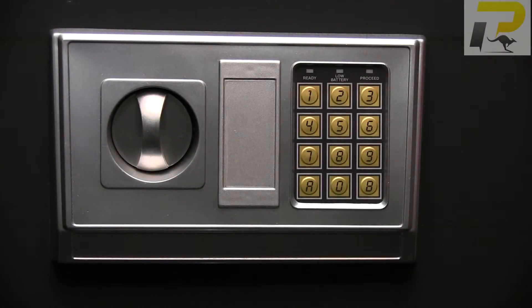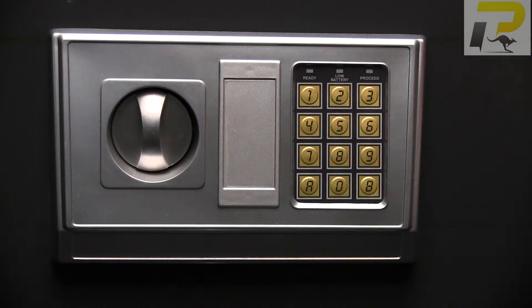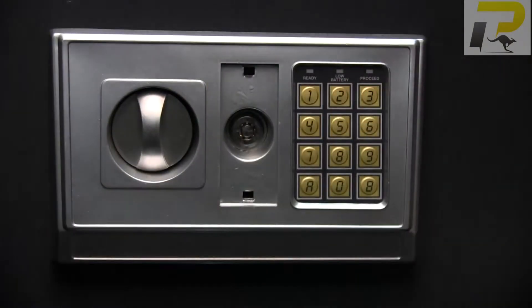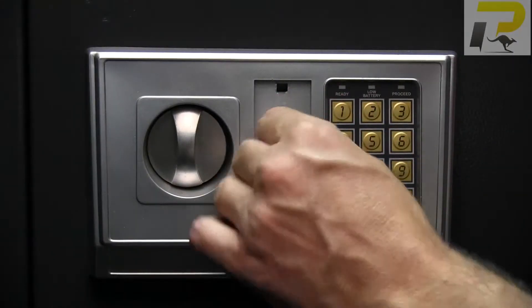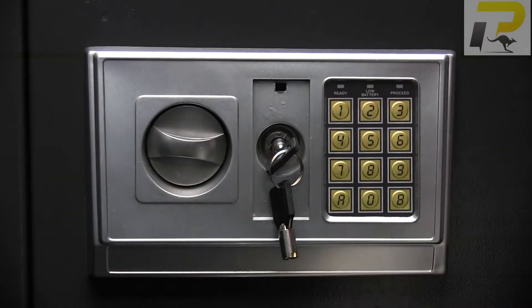The first thing we need to do is open the safe, and to do this we need to remove this cover to get to the key behind. Simply use a small flat head screwdriver at the very top in the middle to pry open the plastic cover. Use the keys supplied to unlock, turn the latch, and turn the handle to open up the safe.